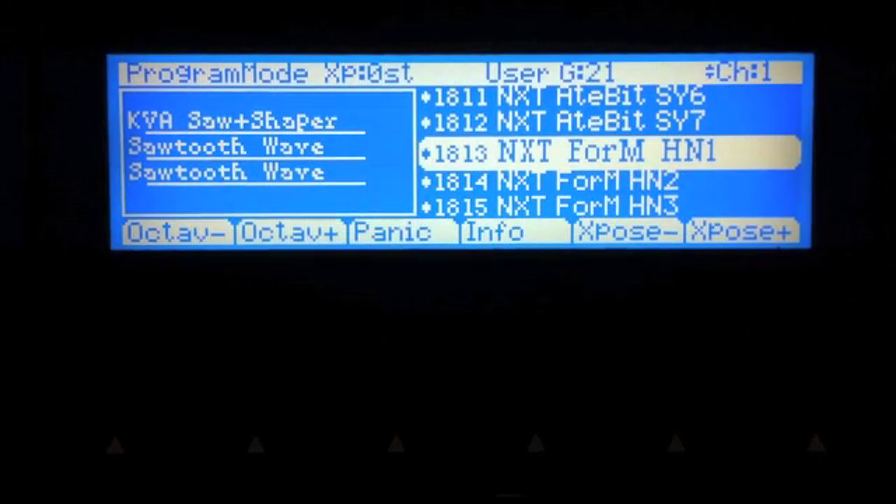Welcome to Chapter 4. In this chapter, I'm going to discuss the next synth in the lineup called Form. Form is designed to explore some of the fun possibilities when using FM operators and filters in series. Form allows you to do some very interesting things with a formant filter in series between three FM operators.